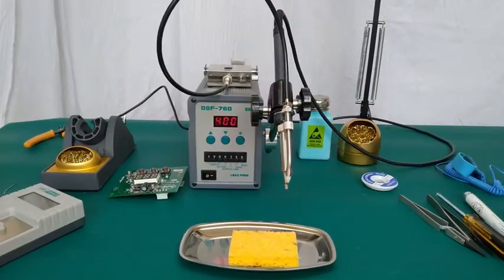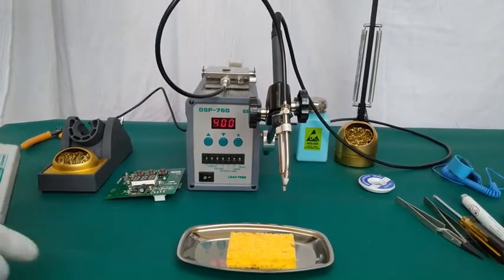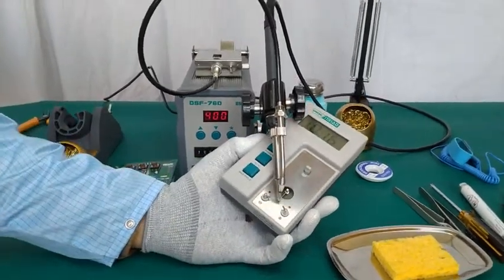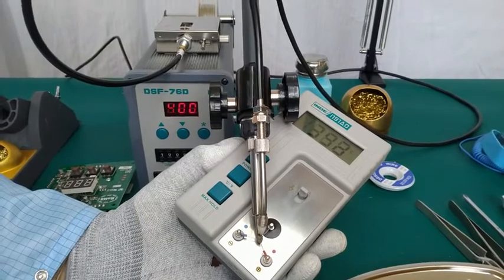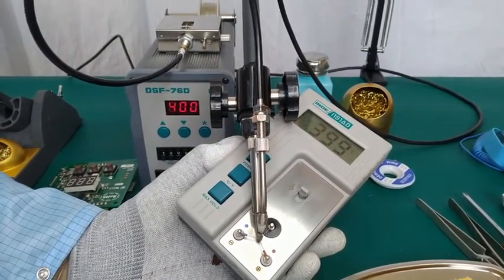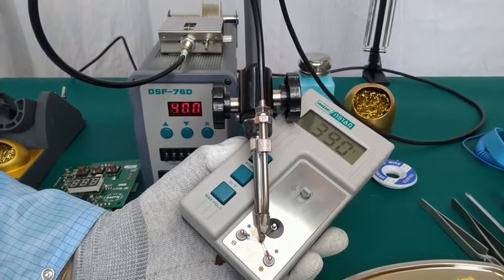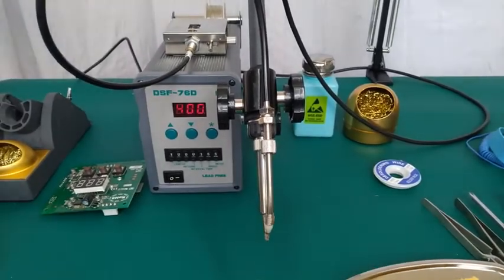Next we will show you how to calibrate this unit. First we will measure the temperature of this soldering iron with the help of an external calibrator and show you the tip temperature. The tip temperature is around 390 on the calibrator, whereas on the display of the soldering unit it shows 400 degrees — so there is a difference of around 10 degrees.